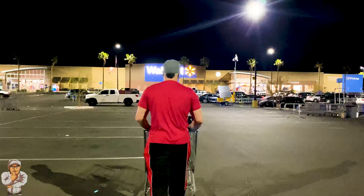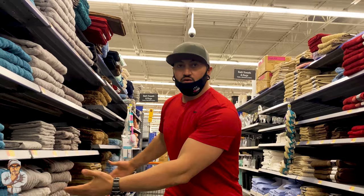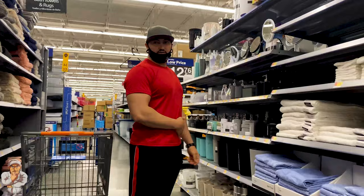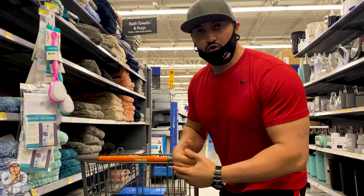Alright guys, we're now here in the towel section. You want to be in the towel section, in the bathroom section, so you can basically have everything you need in one aisle. Right here we have the towels and we're going to set up the camera right here in the back of the shopping cart. So right now I'm going to show you guys how I conceal the camera right here.